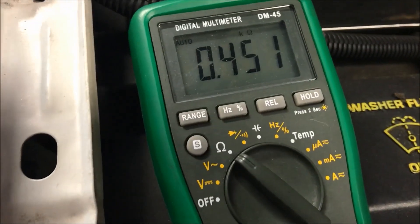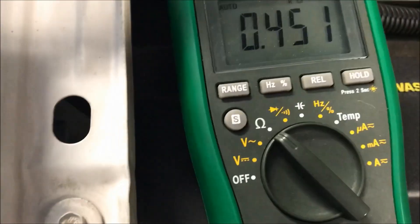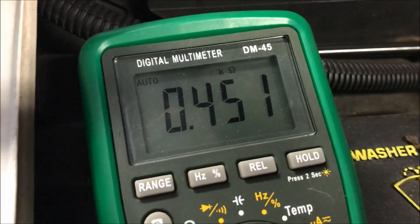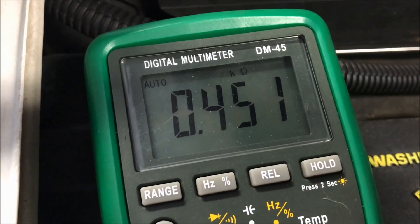Next I'm going to check resistance across this. 450 ohms is the appropriate resistance that you should be getting on a speed sensor.